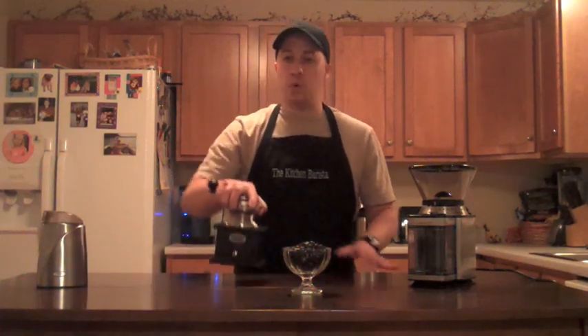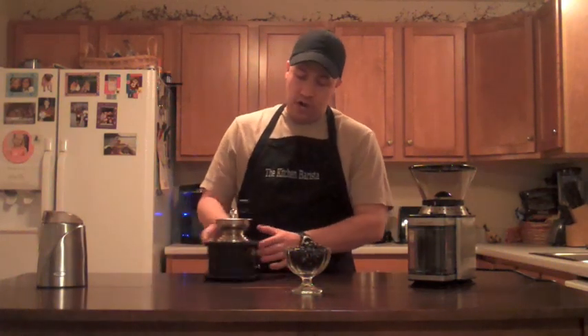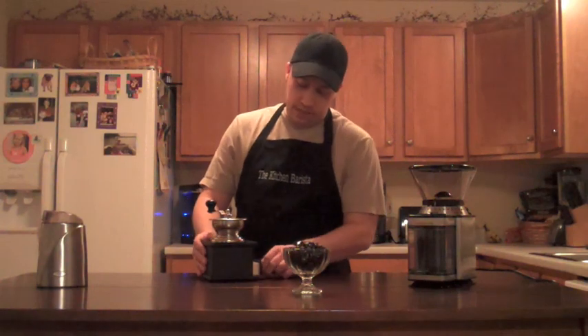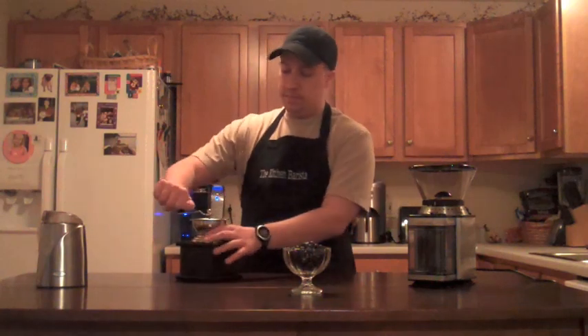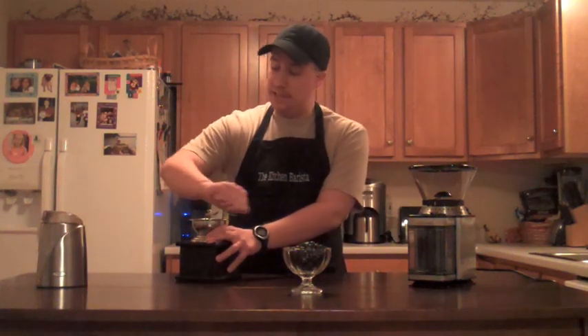This one here is a manual grinder — a hand grinder, or coffee mill as you may see them advertised. Unlike the other two, which are electric, this one is manual, pure and simple. Coffee grinding at its most basic: just turn the crank. That's a hand grinder.